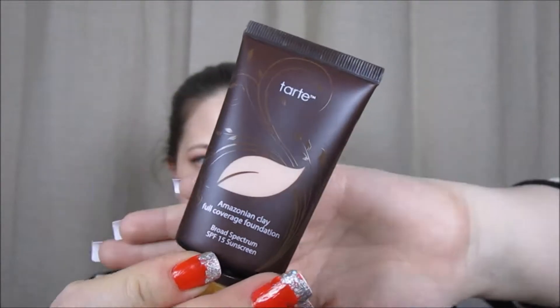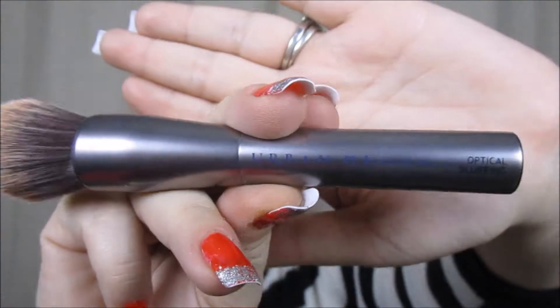I'm going to go ahead with Tarte Amazonian Clay Full Coverage Foundation in Light Beige and my Urban Decay Optical Blurring Brush.